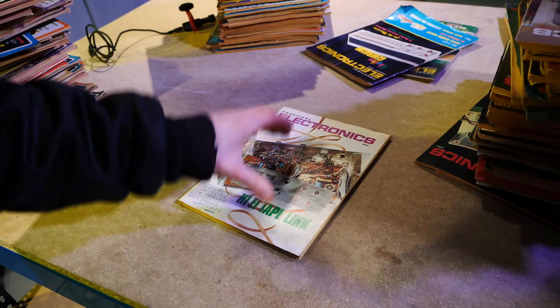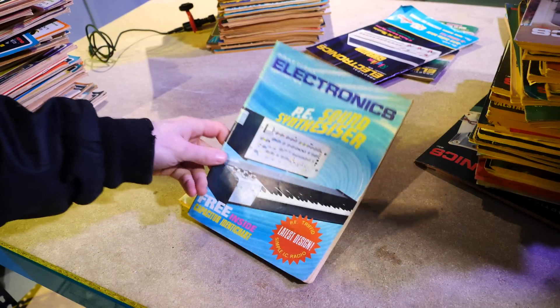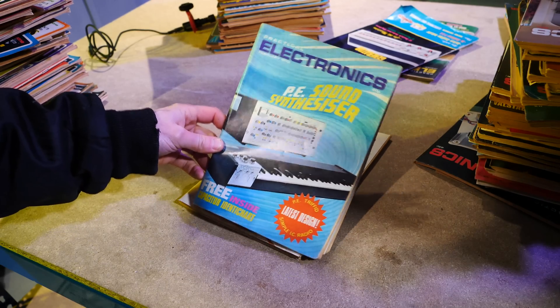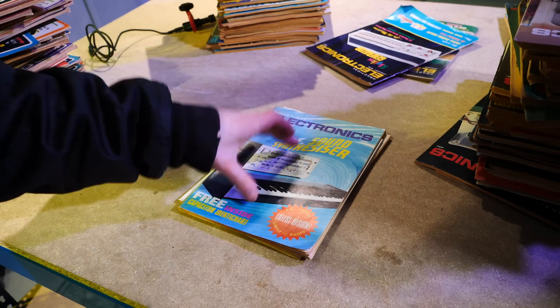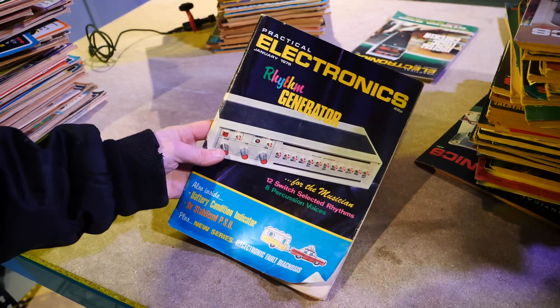This is where projects actually span over multiple magazines and multiple months because they are quite big projects. In February of 1973, there is the Practical Electronics PE Sound Synthesizer project, which spans over a few months and it's quite an interesting design. I'm inspecting it and I'm going to be doing aspects of this in a series coming up. However, in the last couple of weeks I have actually been covering this in January 1978.